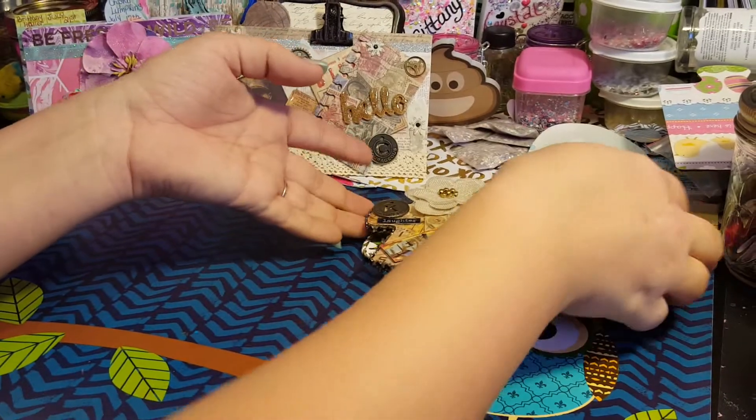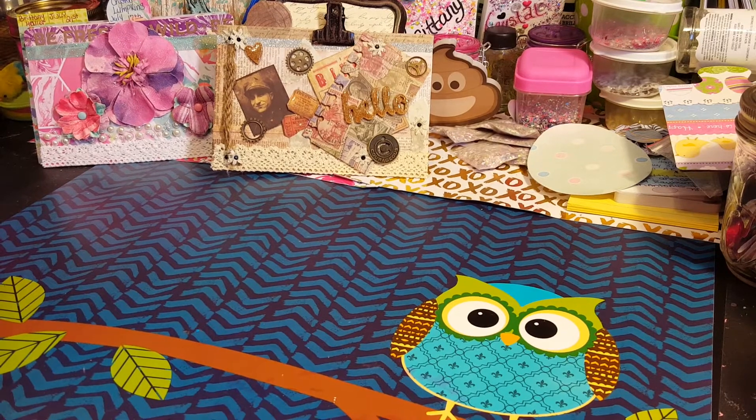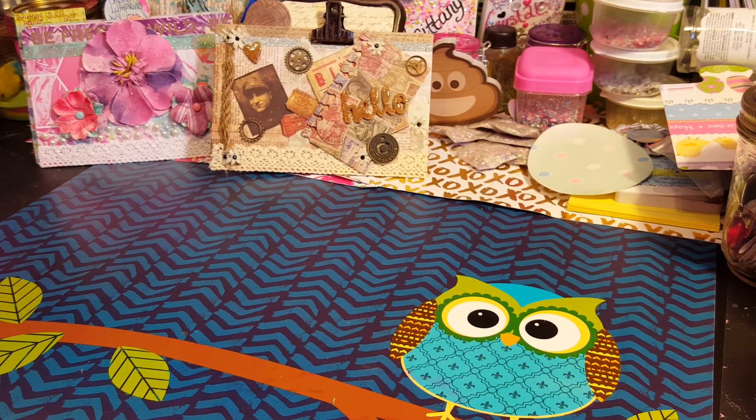We loved doing these — they were fun but very time-consuming. We're gonna add our magnets and get these in the mail. Kathy, I'll ship the package out Friday since I won't be back with Brittany until then — she has her kids tomorrow. We'll try for tomorrow if possible, but definitely Friday. I hope you guys enjoyed this video response. Until next time, bye!